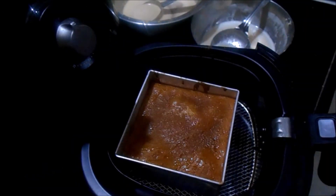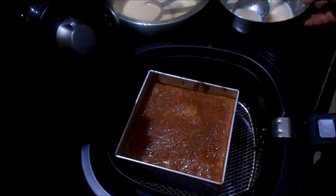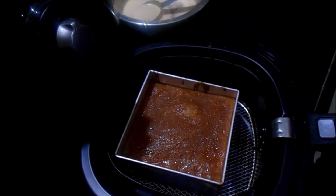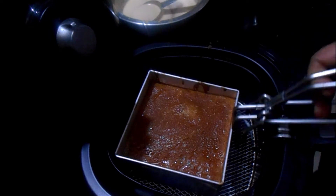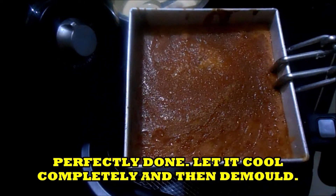Till all the batter is used. See here, you can see our baking is done. I won't be adding more layers because I think I have already added 5 to 6 layers. See here you can see the nice golden color.